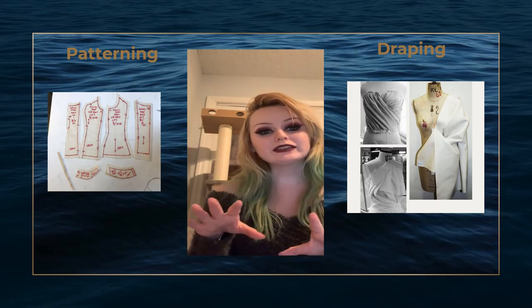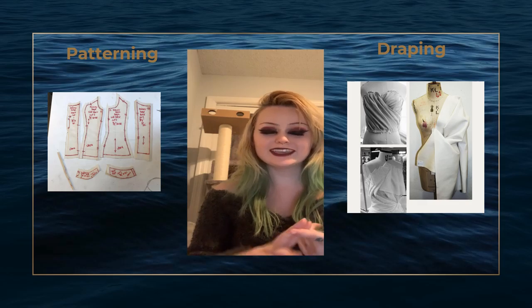These can include things like the slash and spread technique, the pivotal technique, and so on.